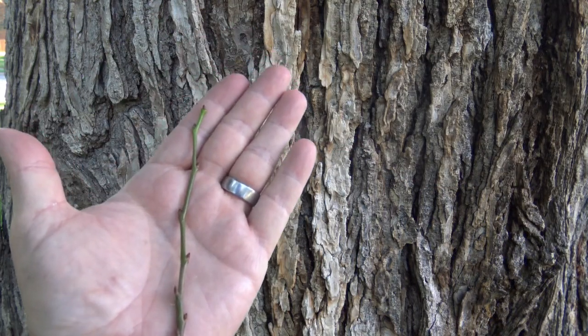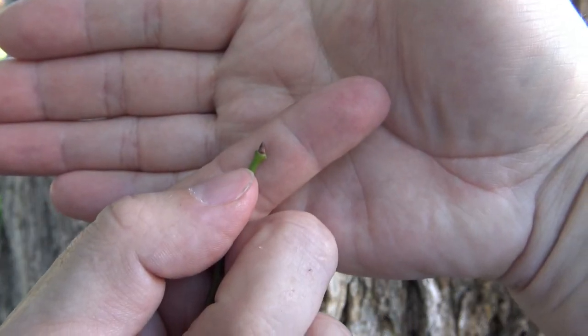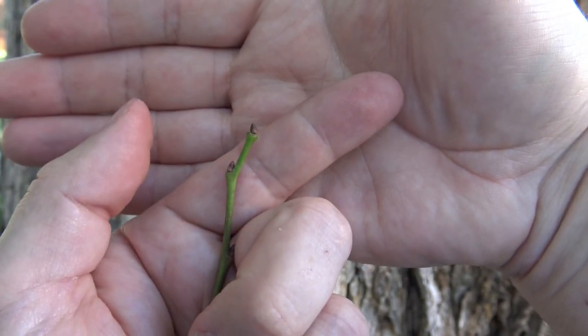Without the leaves, you can get a better sense of the zigzag pattern. The bud at the end of a twig goes off at a slight angle, which is what gives it that zigzag appearance.